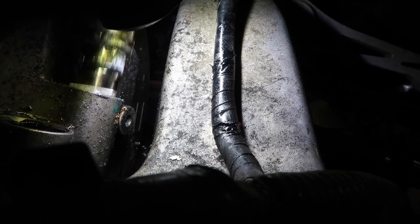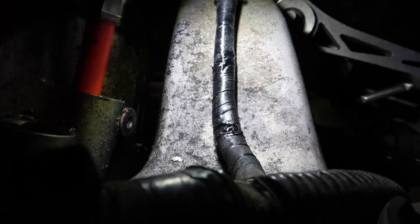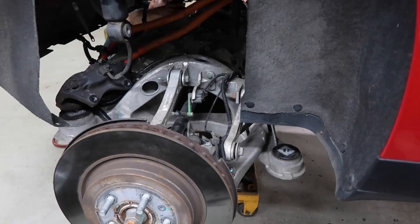Oh baby. That's it, there we go. Nice. He's out. Jesus Christ. All right, let's keep going, boys. Ready? Good?